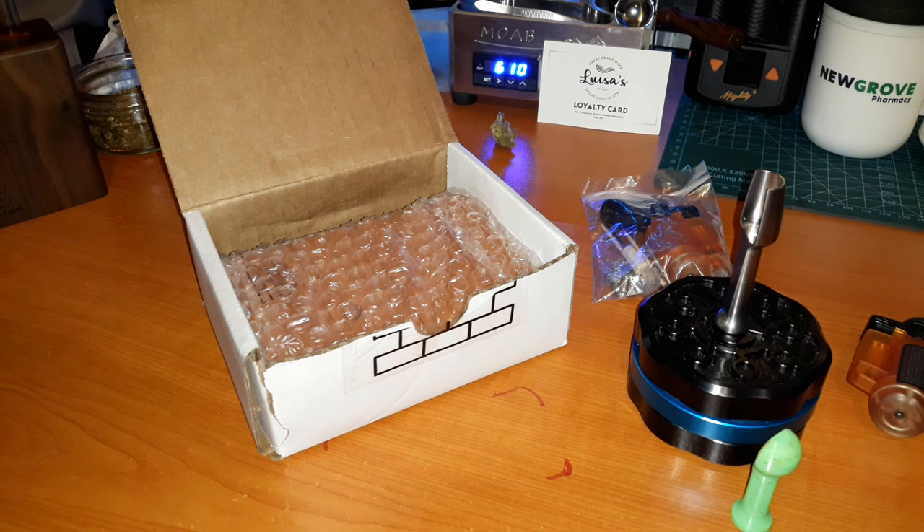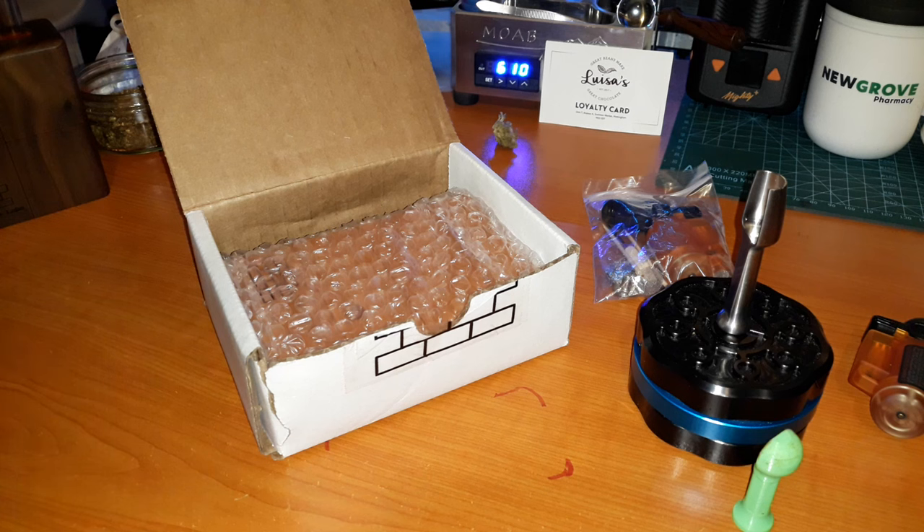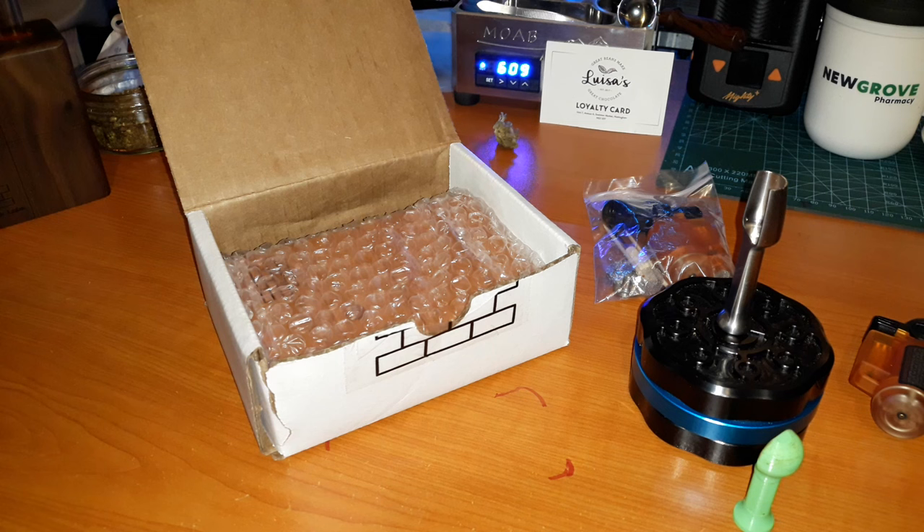The Sticky Brick Junior is our butane powered portable measuring 4.5 inches tall, three inches wide, and one inch thick - it will fit right in your pocket or bag to take on the go. The protective cap secures with the same extra strong rare earth magnets that we use in all of our devices. As with all of our Sticky Bricks, the wooden body and the glass are worked by hand right here in our workshop. The Junior comes complete with the aforementioned accessory pack.